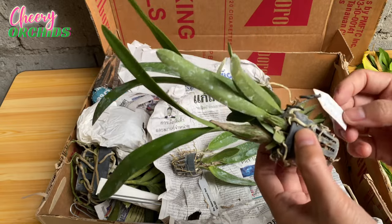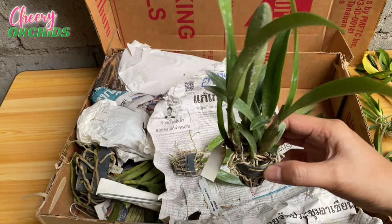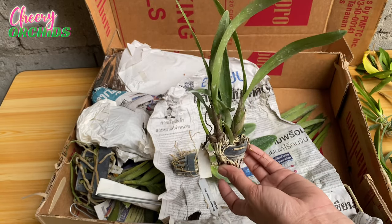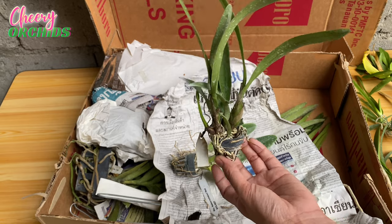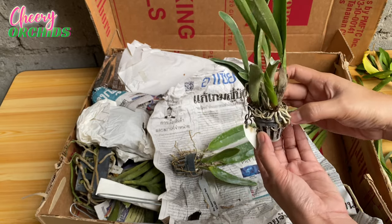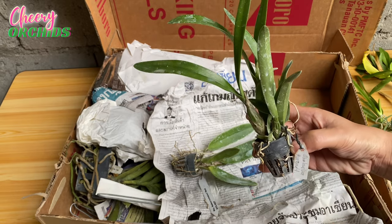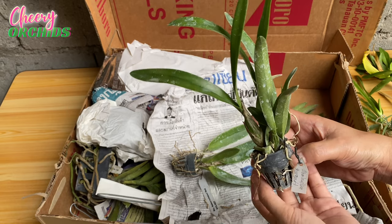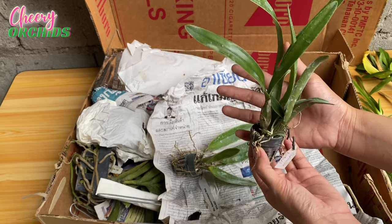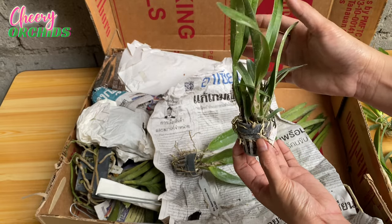This is a Schomburgkia — I haven't seen one in my life, but I always see them on YouTube videos and I want to see how they look. I think this one is very very small compared to what size it can grow, but let's see — hopefully this will grow well for me.